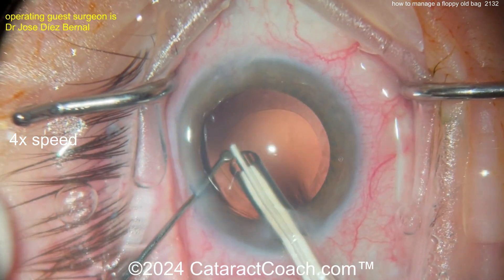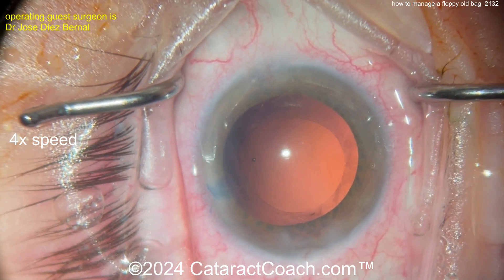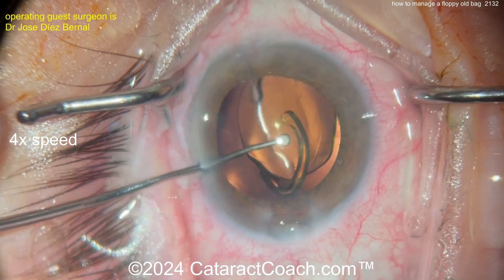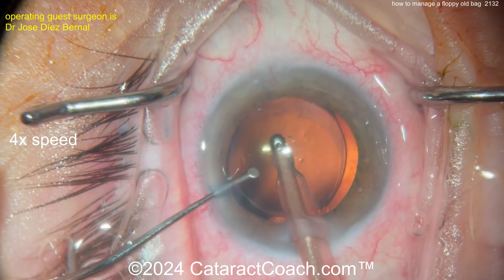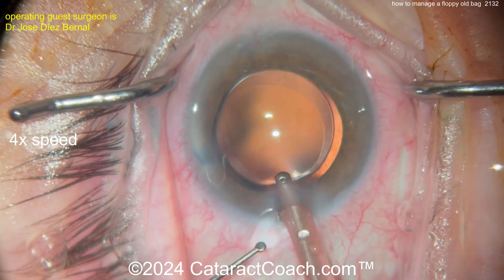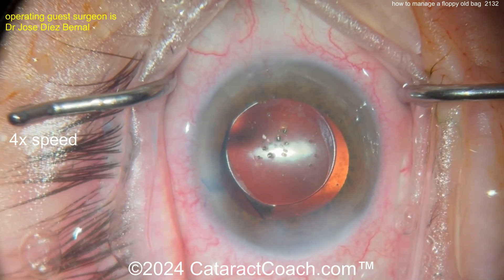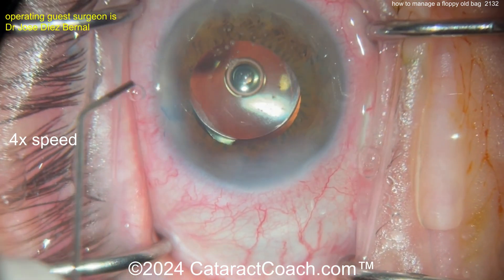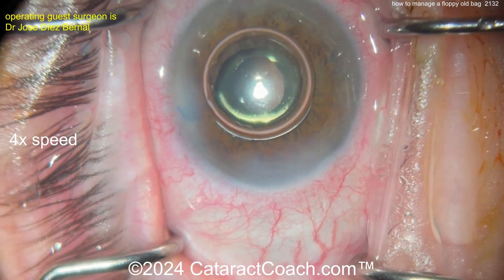Now it looks a lot better — the rhexis is now a lot rounder, like it was at the beginning of the case. For IOL choice: a single-piece acrylic lens in the bag — you can certainly do that too. This is a tough, stressful case. This is the kind of case where you tell the patient, 'You better appreciate the surgery, because your surgery took a week off my life.' I would prefer a three-piece lens in the sulcus with optic capture, but this is certainly very reasonable. Watch this patient in the post-op period — you may need to do something about the zonulopathy in the future should it get worse, such as suturing the CTR to the eye for more stability.